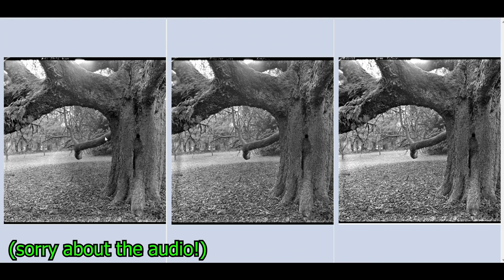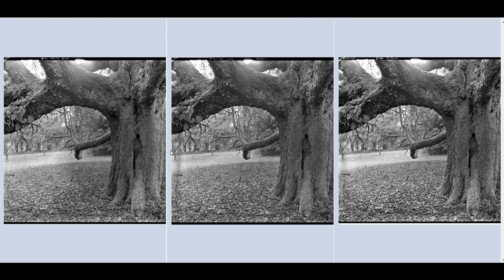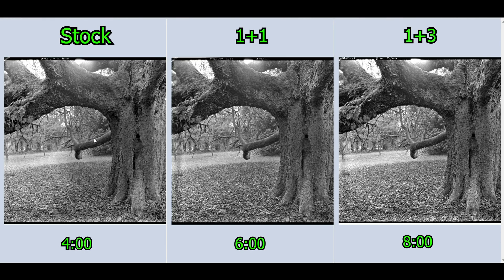Alright boys and girls, here we are inside Mirror Merge — I've never used it before, I thought I'd give it a try. I've got my three images loaded: the one on the left is the D23 stock, this is D23 one-to-one, and this is D23 one-to-three. They look very similar. The D23 stock, however — the tonality seemed to be a little bit uneven, as you can see here; something weird going on. The development time was four minutes, not very long, and I prefer longer.